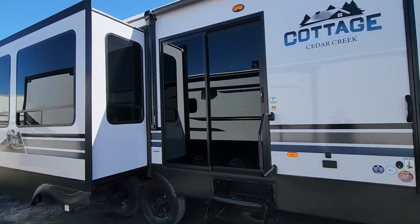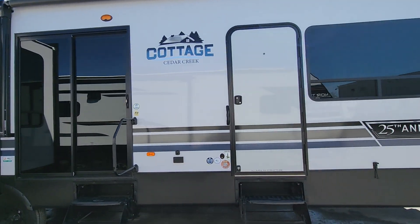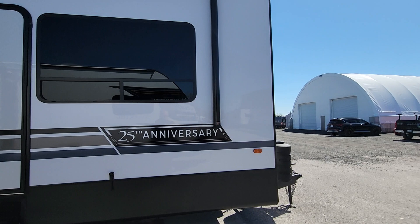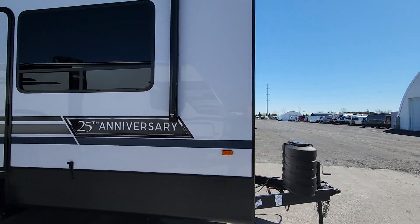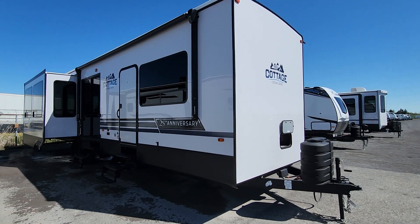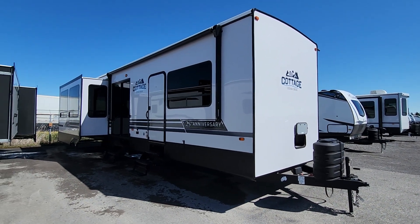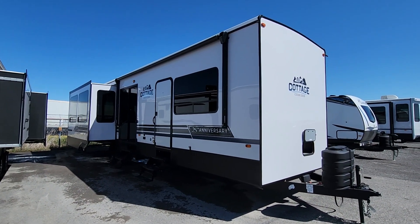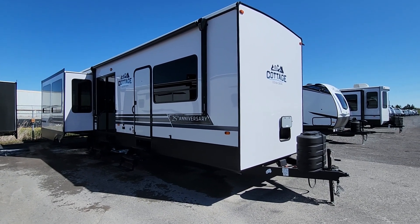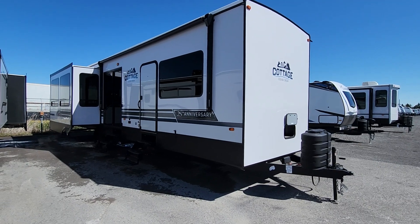We'd invite you down to Prima RV Center to have a much closer look at this Cedar Creek Cottage 40 CRS — an all-time favorite for many of our clients. Whether you have a piece of property and want something that feels more like home, or you're looking to upgrade with a little more space and make it feel like your home or cottage for four to six months of the year, this would be a wonderful choice.